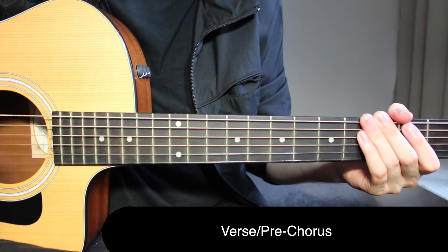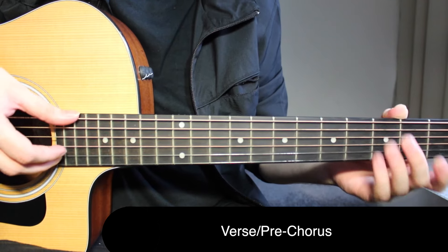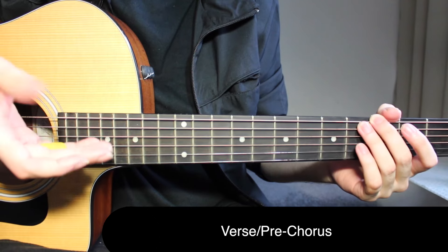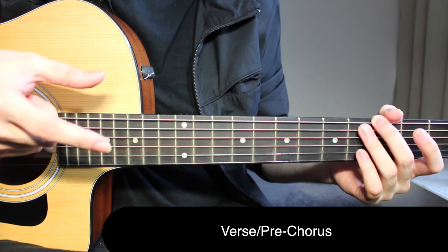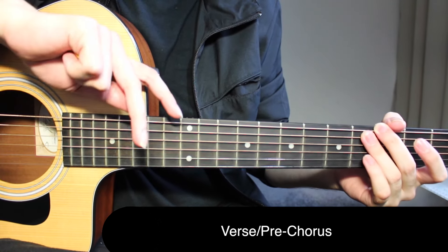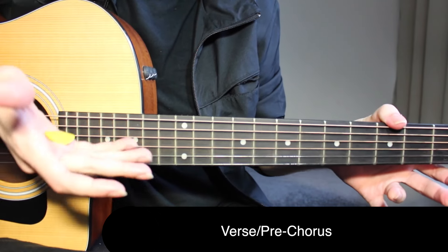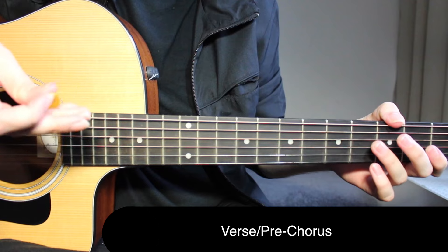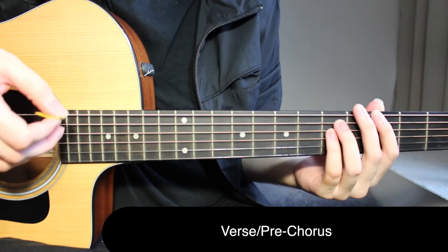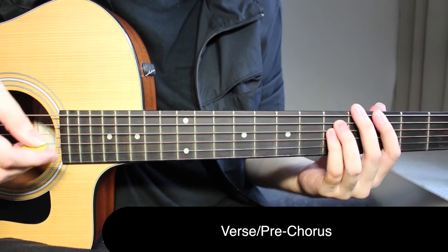The chorus is the fun part. I was using my fingers in the verse and pre-chorus, but now I have a pick. You can fold your fingers and keep two or three fingers out to pick those strings, with the pick held in the hand using those two fingers. Whenever you want the pick, you can just open your hand and go to it. That's a little trick you can use if you want to play with both your fingers and a pick.